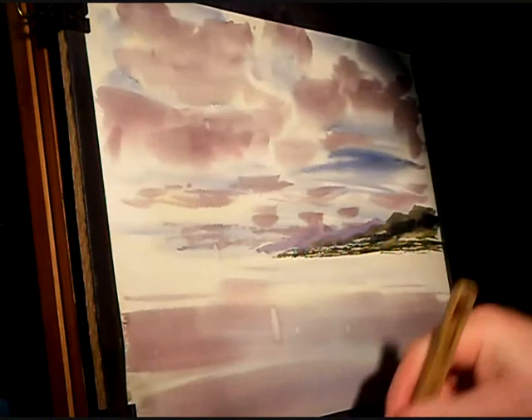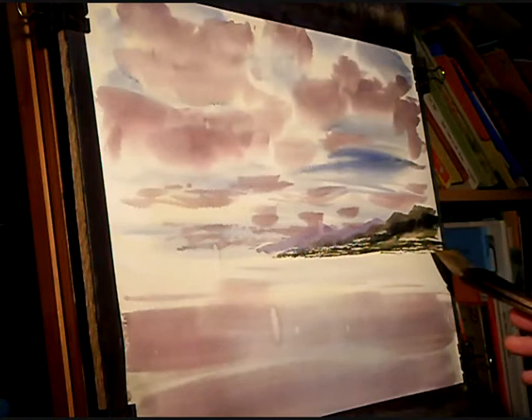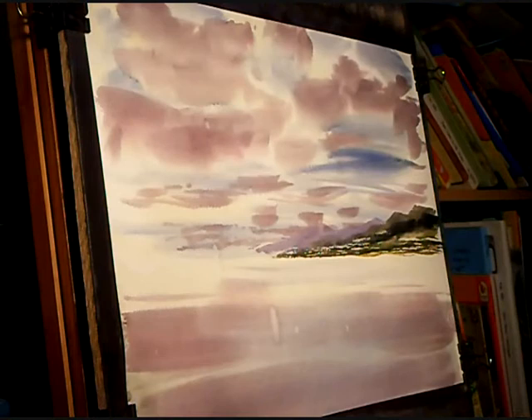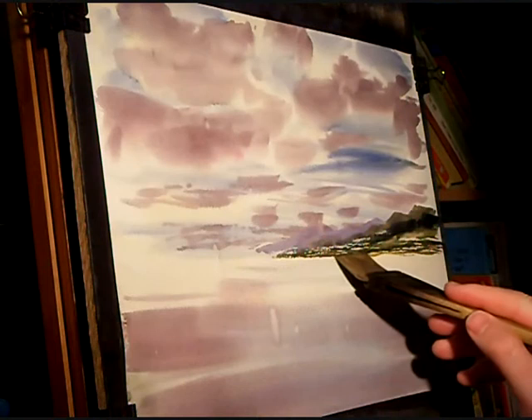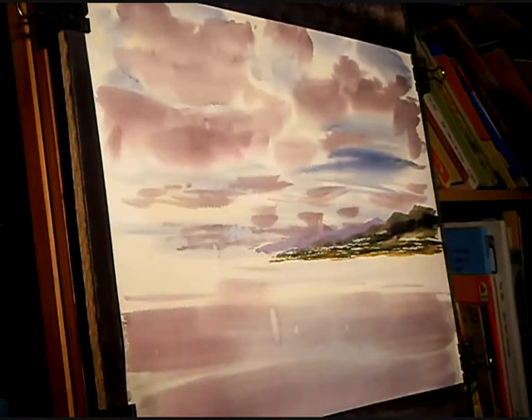So I'm back into the raw sienna, just dipping the very tip of the hake into the water just to bring the hairs back together. Just a hint of a beach or something on the far side. Into the right and just one quick pull through the Payne's grey — not too much. A bit more raw sienna. Now that side's finished.